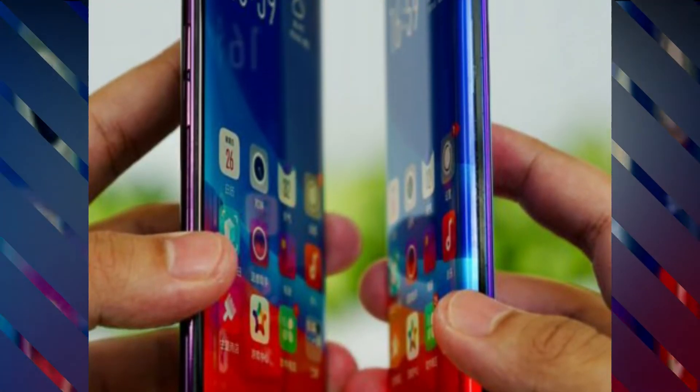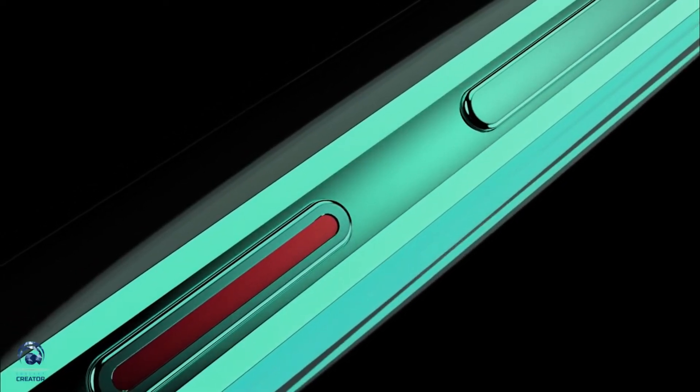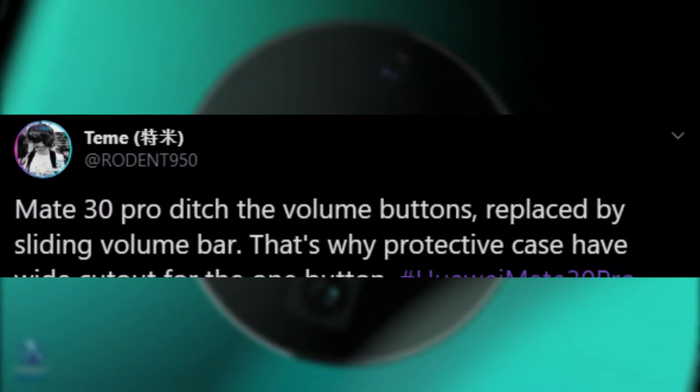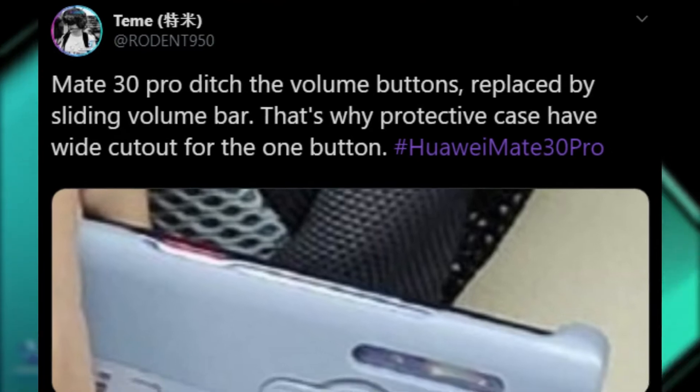As we know, the Huawei Mate 30 Pro will have a waterfall display — or should I say an extremely curved edge display — which can touch the back panel of the device, meaning it will have almost non-existent side frames. So where will the power and volume buttons be? Previously we were expecting pressure-sensitive sensors on the side edge, but we were wrong. This guy found out from a leaked image that the Mate 30 Pro is actually going to have a sliding sensor to control volume.